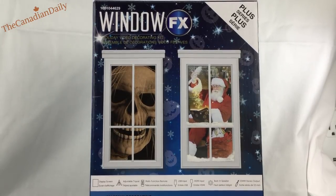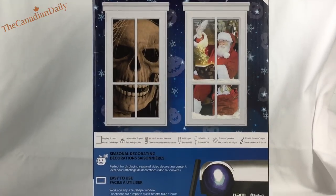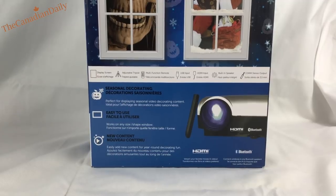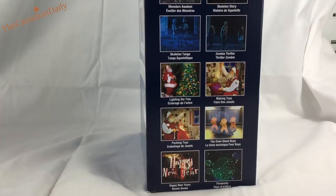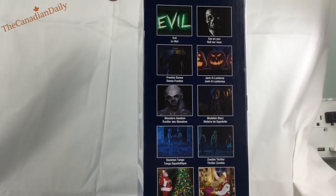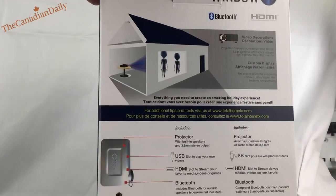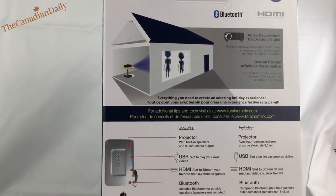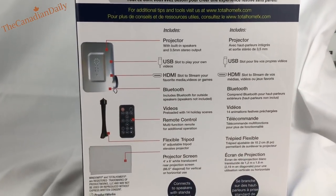Good day everyone! Today I have the Window Effects Holiday Video Decorating Kit. It's basically a projector — not that mini, but a nice size — that projects a video or picture onto a screen behind your window. It can also be used to watch movies on the side of your house or on your wall, and it can be reversed so you can see it from the outside, behind the window, for all the different holidays.